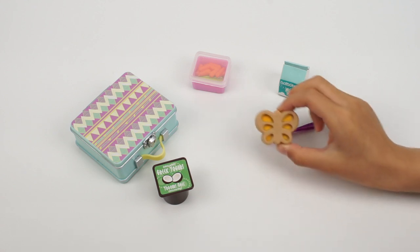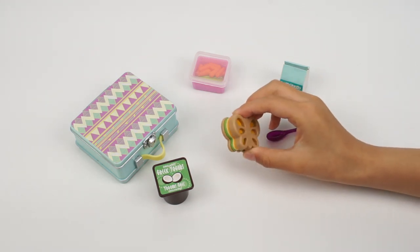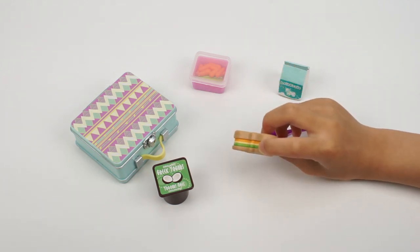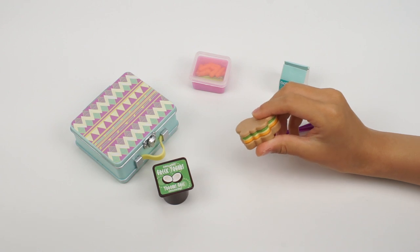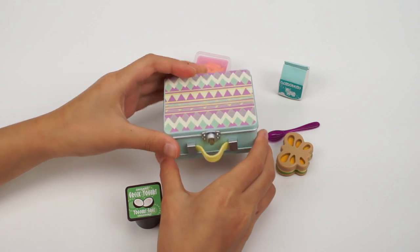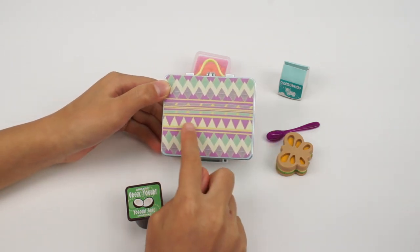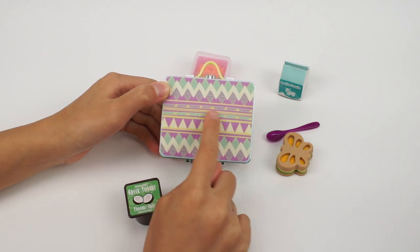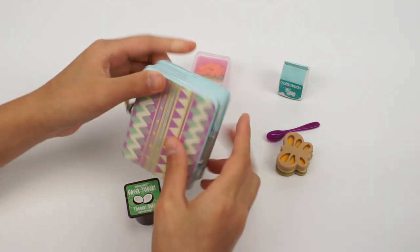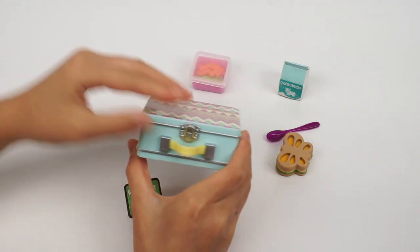This butterfly-shaped sandwich looks cute and yummy. It has layers of lettuce and cheese. Now this gigantic lunchbox — there's a yellow handle, and it has a triangle and zigzag design. There's a hinge on the backside and a latch on the front that can be opened.